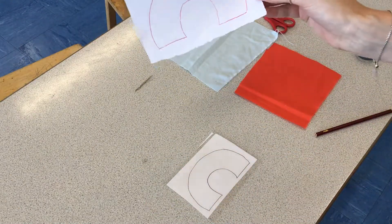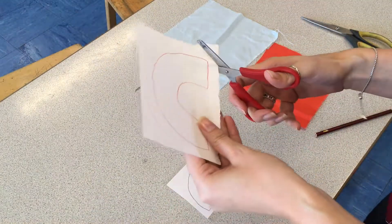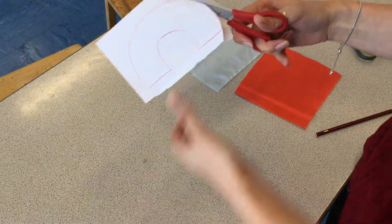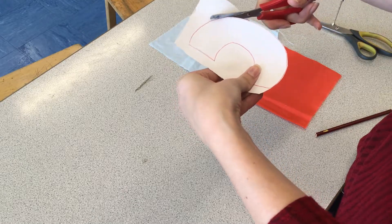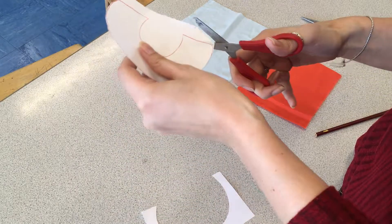Once you've got your shape, you're then going to cut around it using paper scissors. The reason we use paper scissors is because if you use the fabric scissors it will actually blunt the blade. So we use paper scissors for paper.